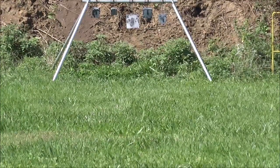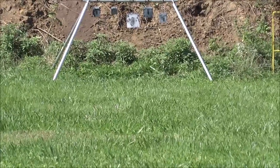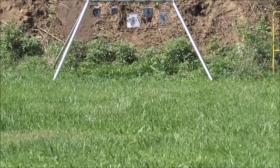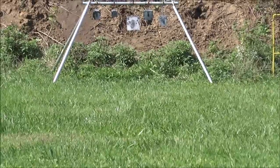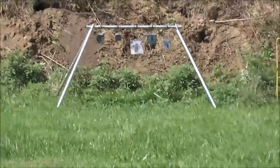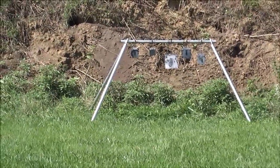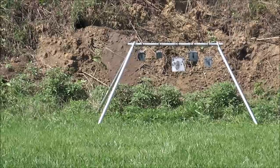Here we go, we're shooting a .45 Velociraptor. I'm going to go for the big square. We're shooting 43 grains of H110 with a 240 XTP, winging along at around 2394 feet per second.